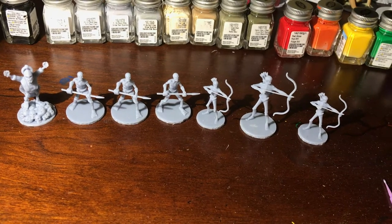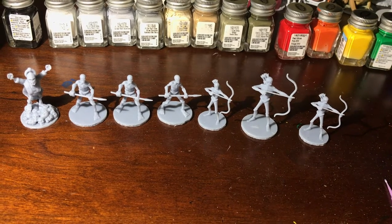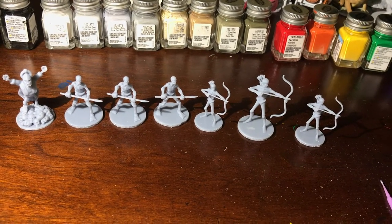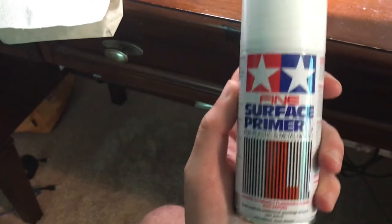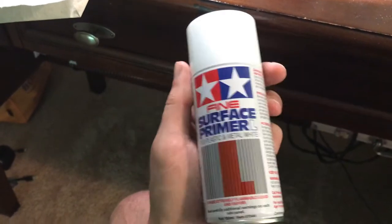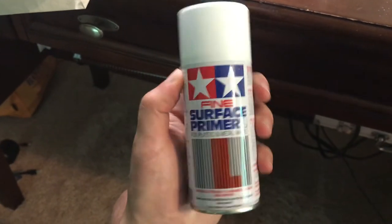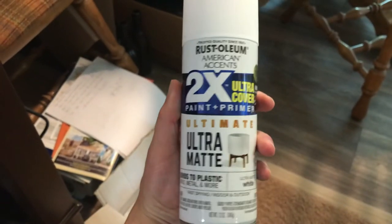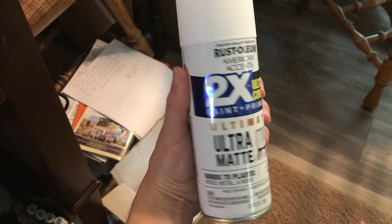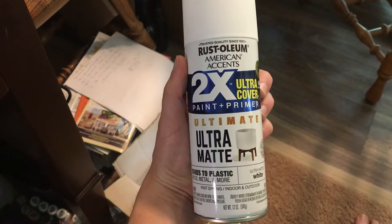Now before I put any colors on any of these guys, we're going to need to put a primer layer on here, which means I'm going to spray paint them with white spray paint. There are specifically surface primer paints for plastic surfaces like that — you can find this in the model section of Hobby Lobby. It's a little expensive for the size of it though, so after my first one ran out I just switched to a bigger, regular matte paint. This has been working fine. You just have to make sure it dries before you try to get any of your acrylic paints on there.